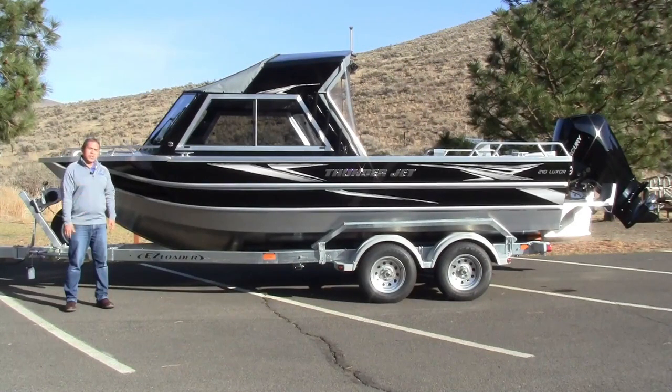This is Joe with Valley Marine and today is a really exciting day for us. We are introducing one of our newest Northwest built brands, ThunderJet. We're really excited to have ThunderJet on board. They give us a nice product at a very affordable price and have some really nice features. We're going to go over some of those today and get you guys familiar with the ThunderJet product.